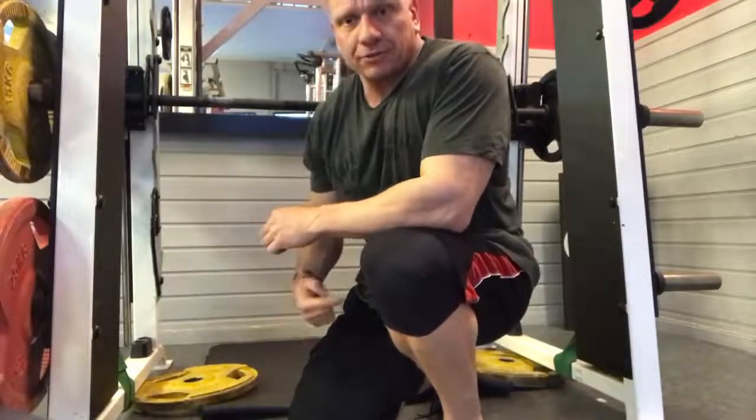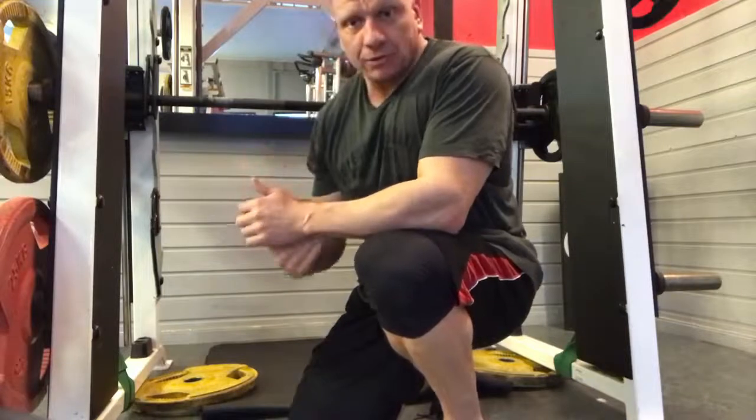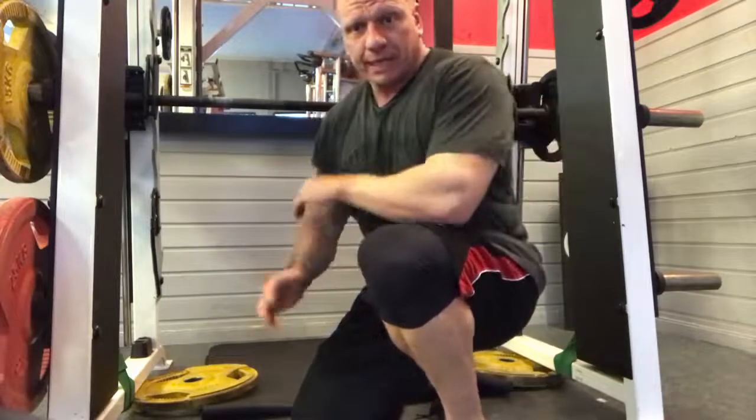When training legs, the joint that bends the most is the one that influences the muscles. When doing a hack squat, you bend the knees far more than you bend the hips, so the prime mover is the quads.